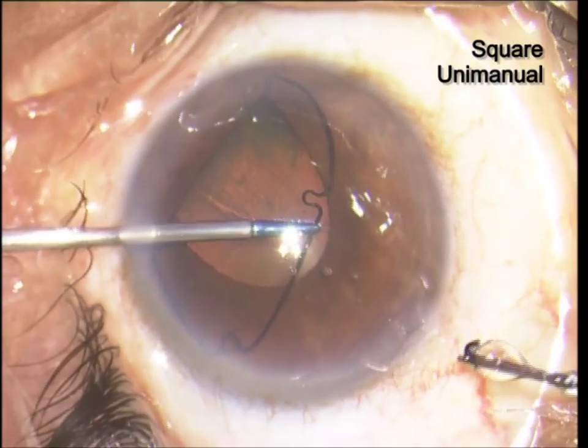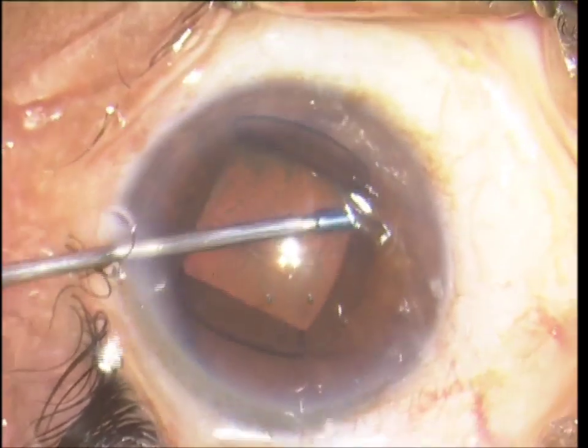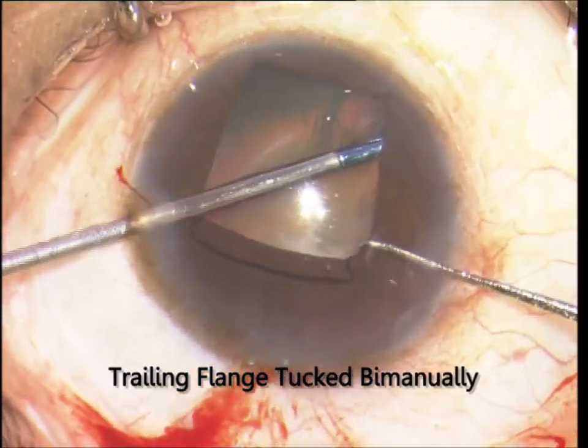The flanges may also be tucked with a 23-gauge forceps alone, or bimanually with a 20-gauge forceps and an iris hook.